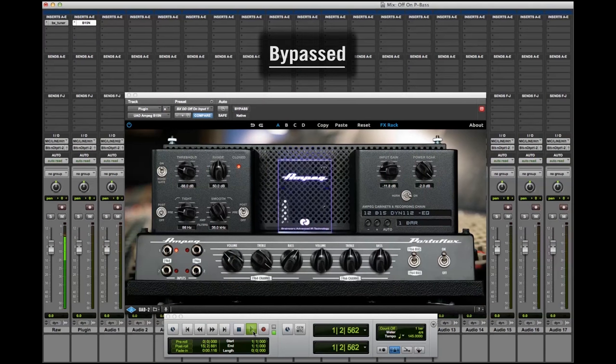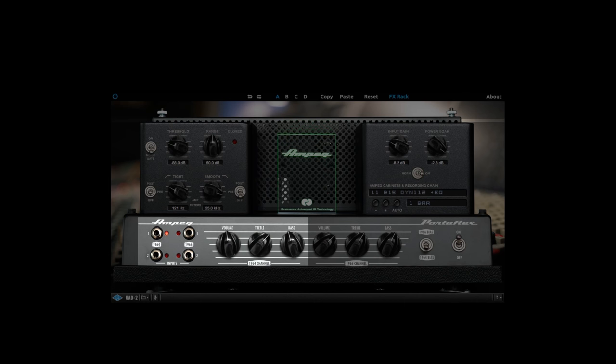We're going to start off with a raw DI track using this bass, and then you're going to hear the plugin. Like the actual amplifier, the B15N plugin allows you to toggle between the 1964 and 1966 preamps, the latter of which is a little bit brighter and a little bit less present in the bottom end. Being able to toggle between the two is huge in terms of being able to find that sweet spot for your bass in the mix.